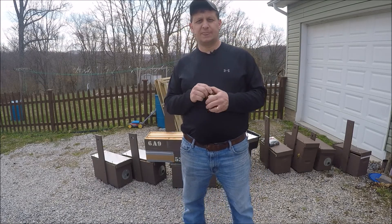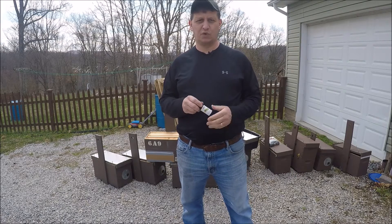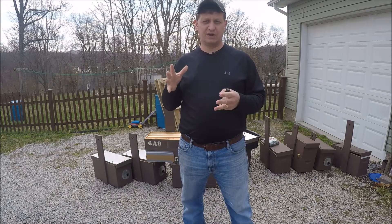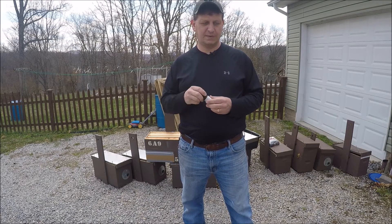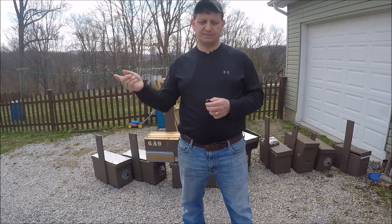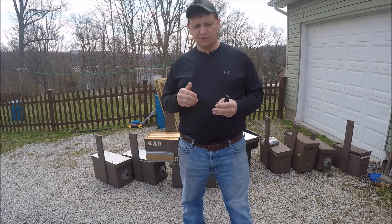One thing to keep in mind with swarm traps: here it is early season. If you catch a colony in your swarm box and it's like late April or early May, transfer the bees and put the thing back up. There's good potential that where the swarm came from, you may have an after-swarm — especially if it's in a tree or smaller cavity. I had that happen last year where I took the swarm trap down and didn't put another one back up, and I missed out on another colony. So rebait your swarm traps.